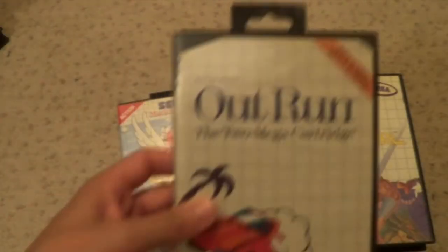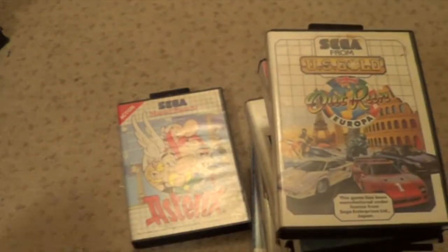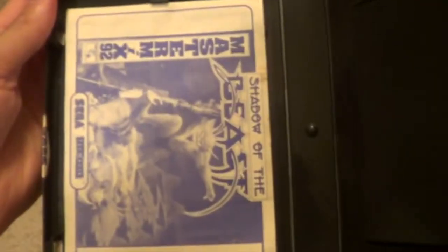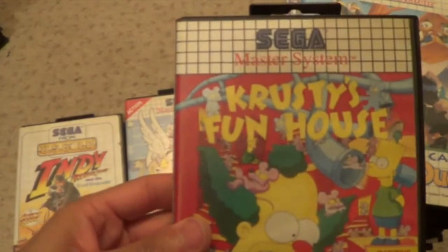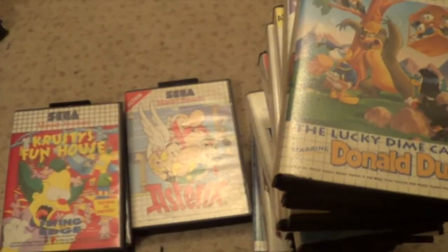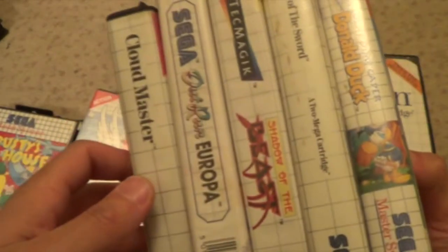Golden Axe. But if someone's got another 3D game - there's about four or five of them - let me know and I'll swap that one. Outrun - it's got the manual. Cloudmaster - that one's got a manual too. Outrun Europa - that one's got the manual too. Shadow of the Beast. Lord of Sword - manual, box and complete. Indiana Jones and the Last Crusade - just the cartridge and the box. The Lucky Dime Caper - box and complete. And Krusty's Fun House - not box and complete. So the left pile that I got here - missing manuals. Middle pile - missing the game. And these are all the ones I got that are box and complete.